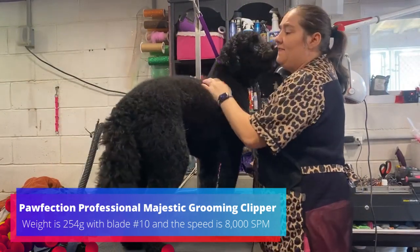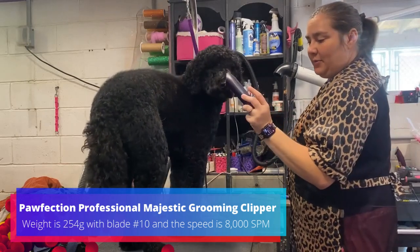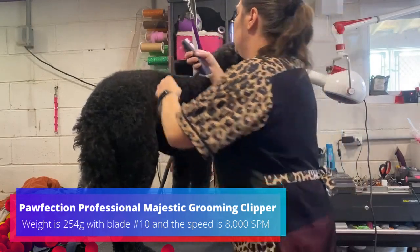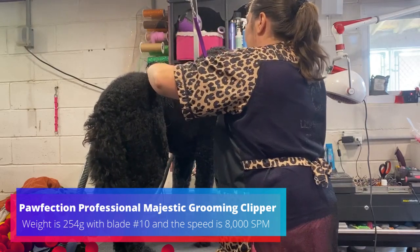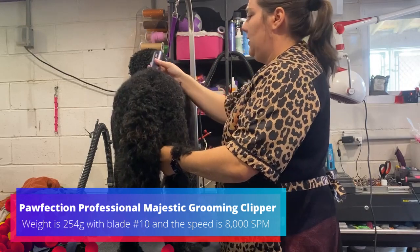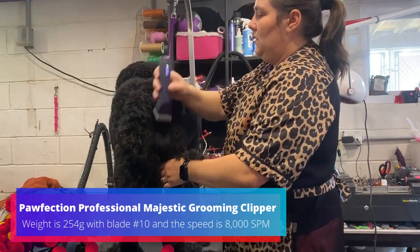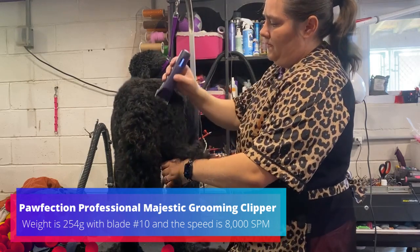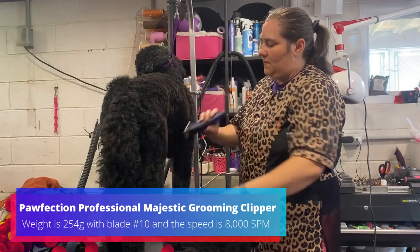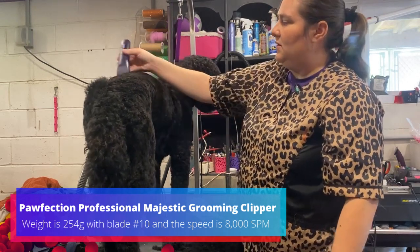I have Mr. Sawyer here. He's a very, very thick golden doodle, and he gets a 4F, so we're going to try the clippers on him and see how they do compared to my normal ones. They're fully charged. I'm actually surprised — they do cut right through his coat, and he's got a thick, thick coat. Not bad at all. Very impressed with that. He was a good test to see how they do. Very cool.